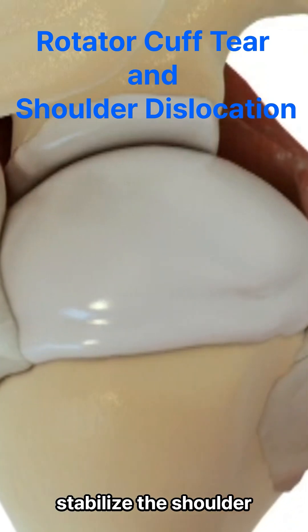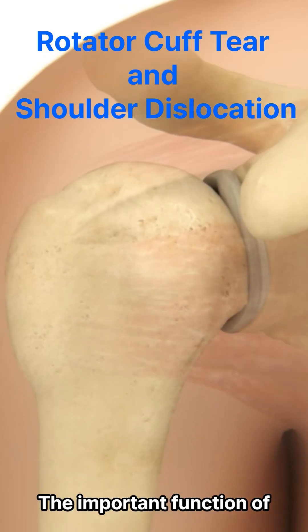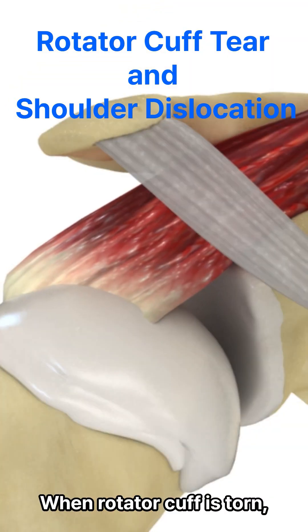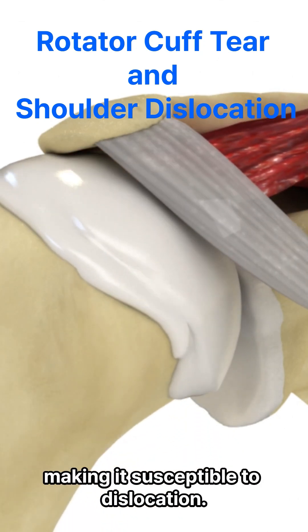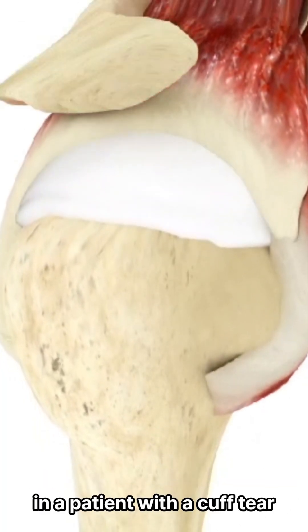How does the rotator cuff stabilize the shoulder, and why does it dislocate if it is torn? The important function of the rotator cuff is to stabilize the humeral head in the glenoid. When the rotator cuff is torn, the stability of the shoulder can be compromised, making it susceptible to dislocation. Here's how a dislocation might occur in a patient with a cuff tear.